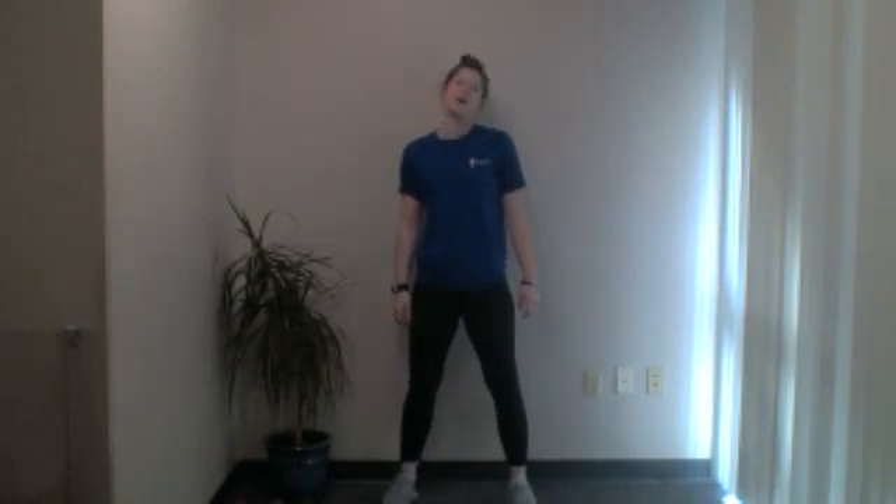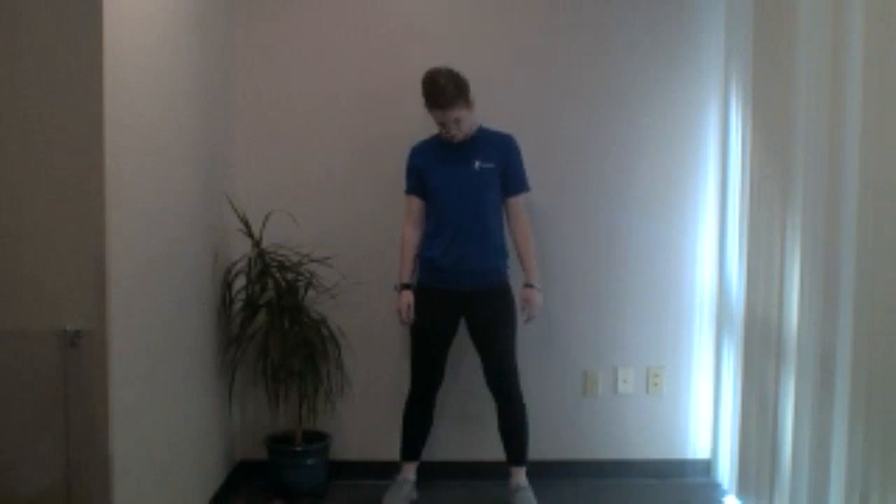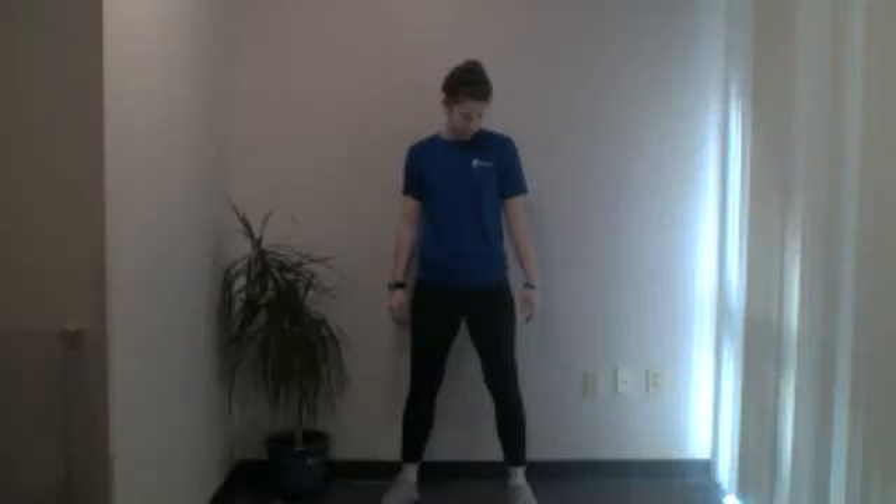Let's start with a quick warm-up. Nice and relaxed, we're going to start with some neck rolls. Go ahead and roll your head around in a circle. Stay nice and loose, nice and relaxed. Go around in circles. We'll do two more and then switch directions. And last one. Now switch directions — go the other way. Around nice and gentle. We'll do two more, and final one. Very nice.